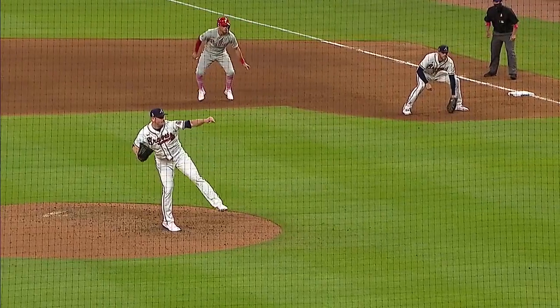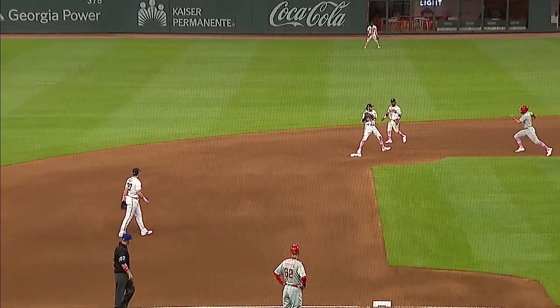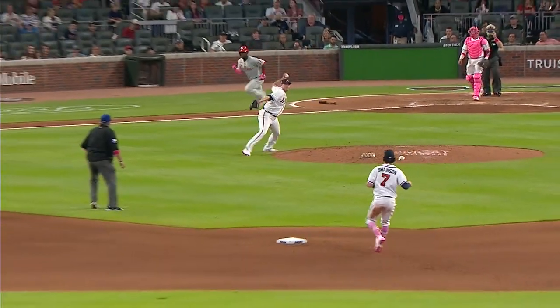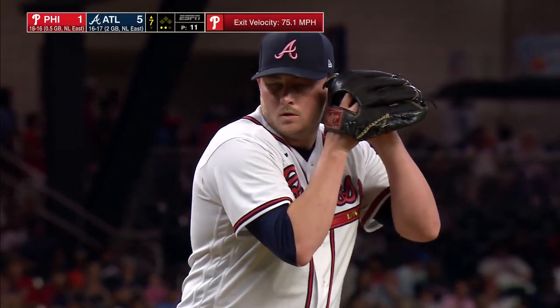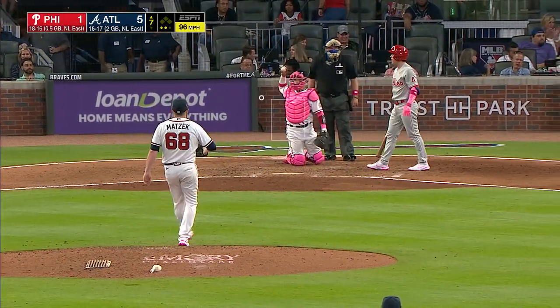Watch this. He just flagged that down behind his back, and then the poise, step, and throw — a perfect strike to Swanson. We shouldn't take that play for granted; we've seen that ball thrown to center field many times this year. I mean, that is some circus stuff.